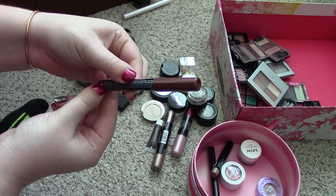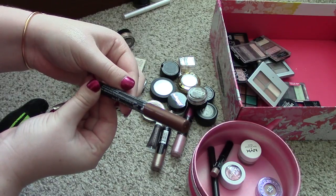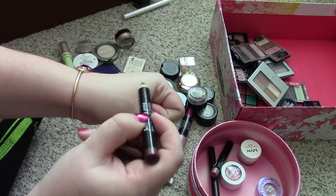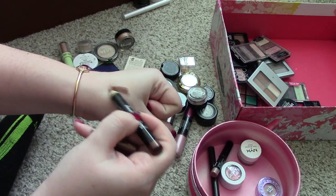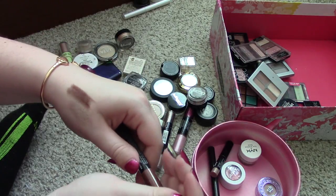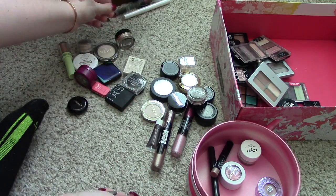This one is from Jelly Pong Pong. I don't think it says the shade name anywhere. I'm going to get rid of it anyway because it doesn't even swatch nicely — it's super dry. So I don't think any of my friends are going to even want that, so let's just throw that one away.